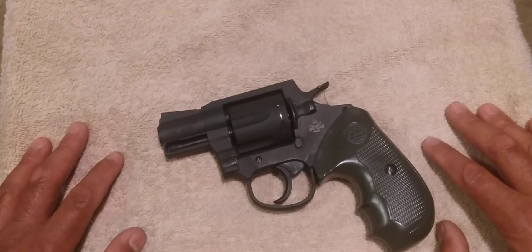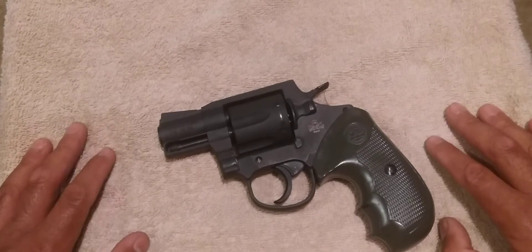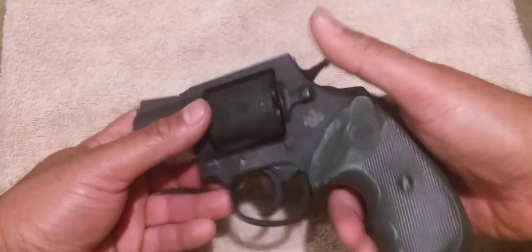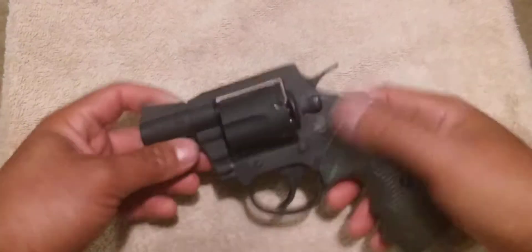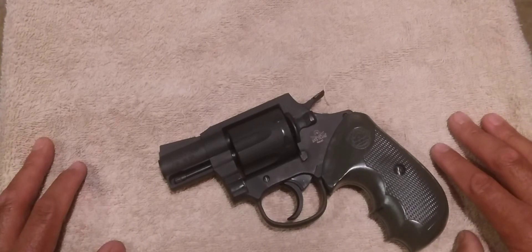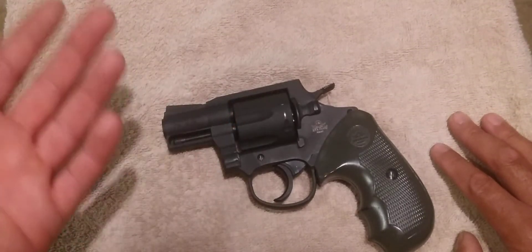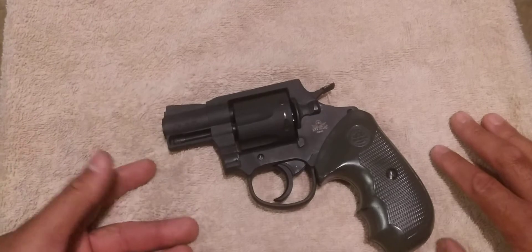I contacted Rock Island again and told them the replacement wasn't working. They said send it back, we'll take care of you. A couple weeks later I got the gun back, and that same day — before I even thought about putting live ammunition through it — I dry fired it and hand cycled it. Sure enough, it was still skipping multiple chambers, so it obviously wasn't fixed. I called Rock Island directly right then and there and told them I just got this gun back not even half an hour ago, I dry fired it and hand cycled it, and I could visually see it was still skipping chambers.